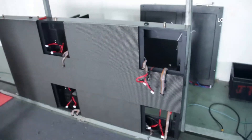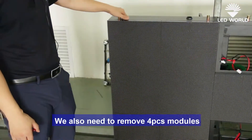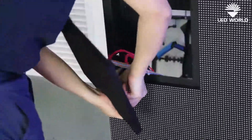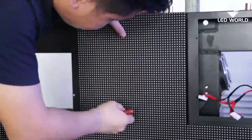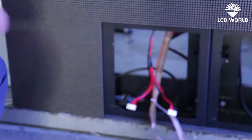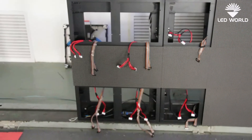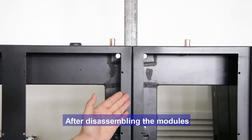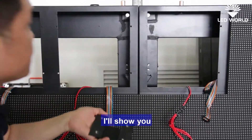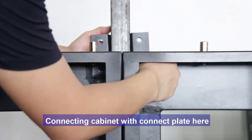For the second cabinet, we also need to remove four modules at the corners. After disassembling the modules, we have to use the connector plates to connect the cabinet. Put the connector plates at the back side of the cabinet board and connect the cabinet with the connector plates.